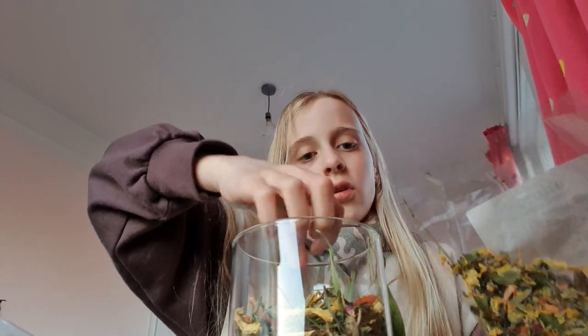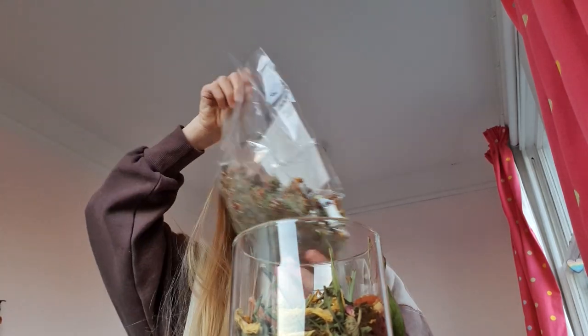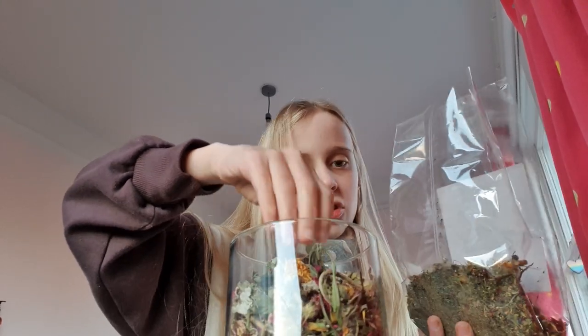So a little update on Acorn — he's doing really well. He's made a burrow under his wheel, which is quite annoying. I changed his cage setup last Saturday, so I'll show you that in a second.